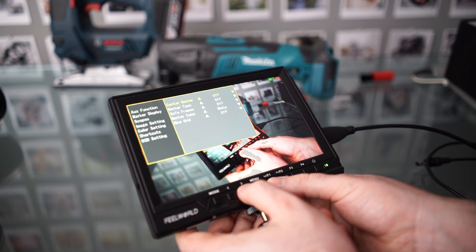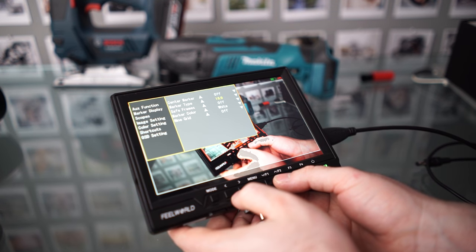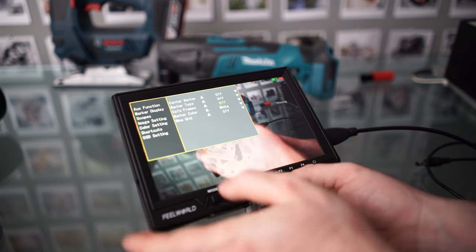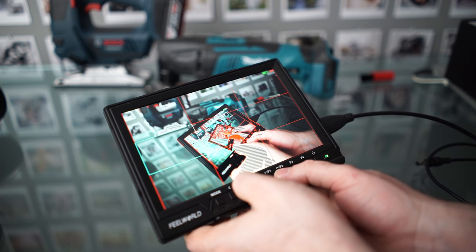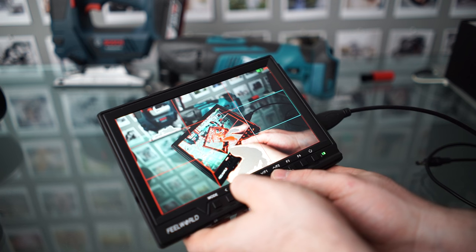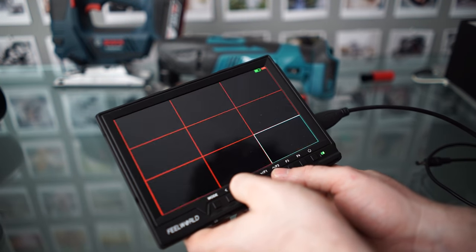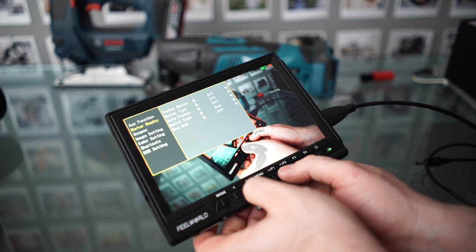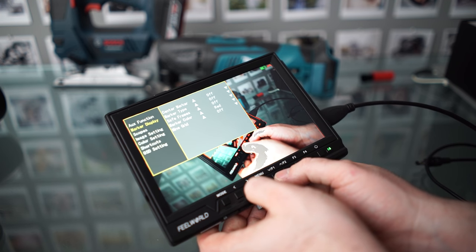We have a marker setting — on or off. In marker type, we've got a safe area display, which gives you a preview of a crop. Safe frames is more your traditional title-safe areas. There's also an option called 9 Grid, which puts a grid over the screen so you can zoom into a specific area of your image. Though the 9 Grid doesn't seem to stay on — you access it from the menu, but it turns off when you exit.